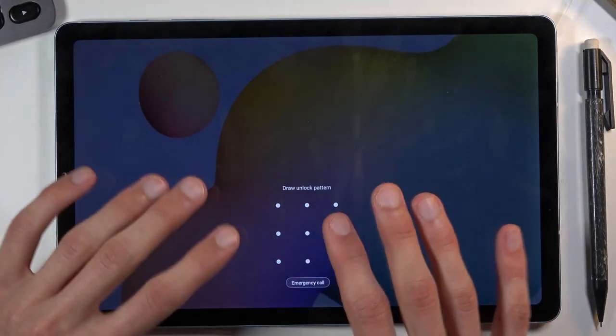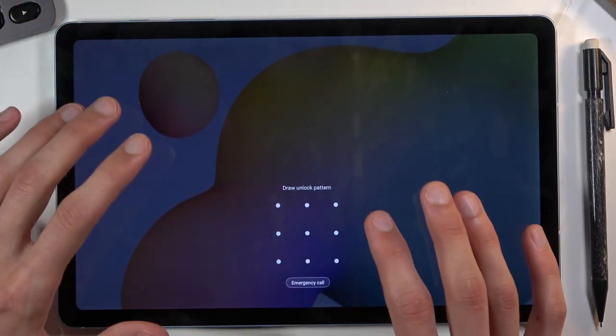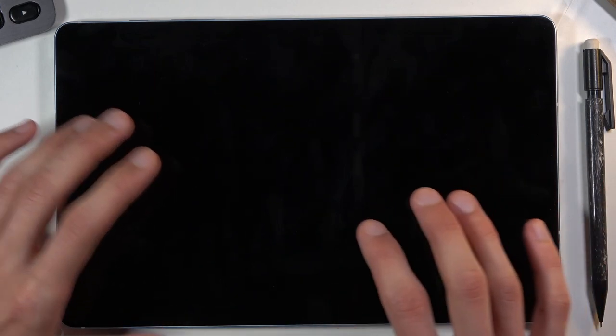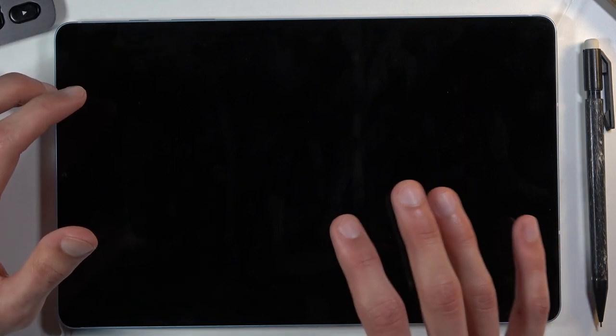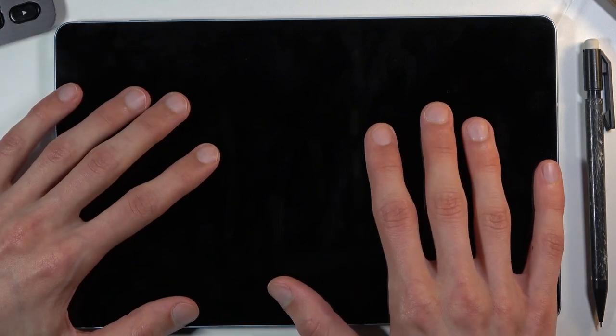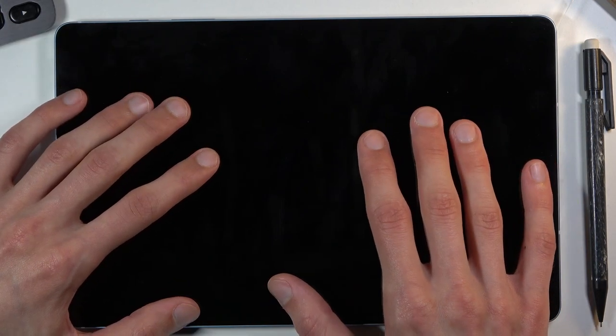You want to have the lock screen on, and the moment you stop touching the screen you want to immediately start holding the buttons, because when the screen turns off it has two ways it can turn off.